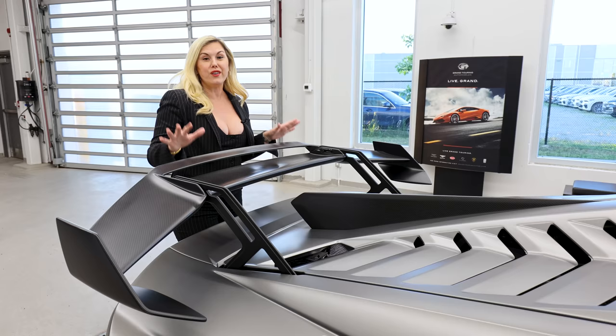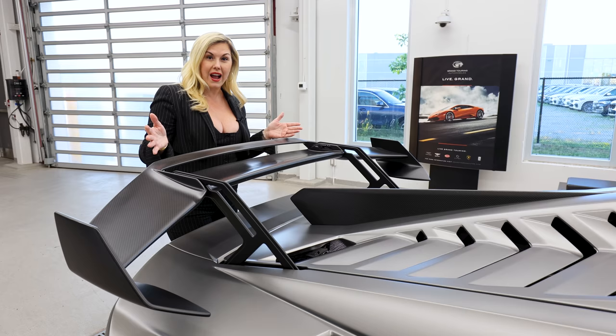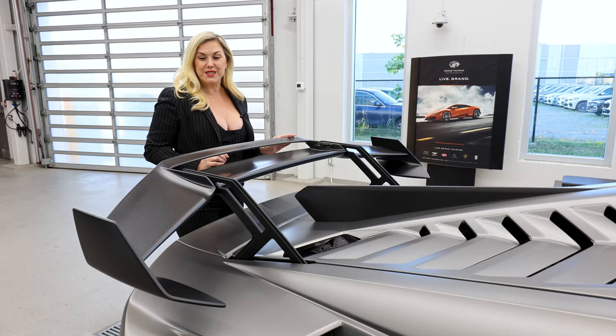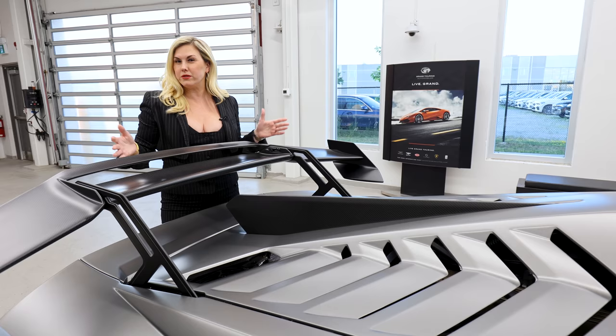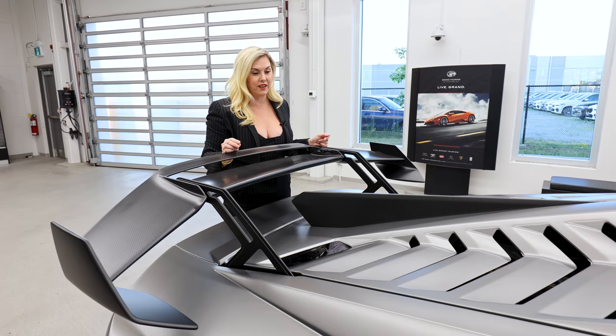Depending on what kind of track you're on, you have the option to change the setting of this wing — and it's going to change the way it drives. If you're on a really twisty, lots-of-turns sort of track, you're going to want to go with the high setting. But if you're on a very straight, fast track, you're going to go with the low. The medium is pretty self-explanatory, so that's why they keep it set at initial delivery on the medium setting. I also want to point out this amazing shark fin. We talk about downforce a lot when showcasing track cars, but something we don't mention a lot is lateral force — and that is actually the purpose of this wing.